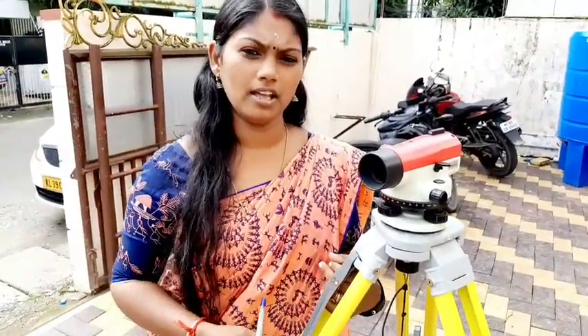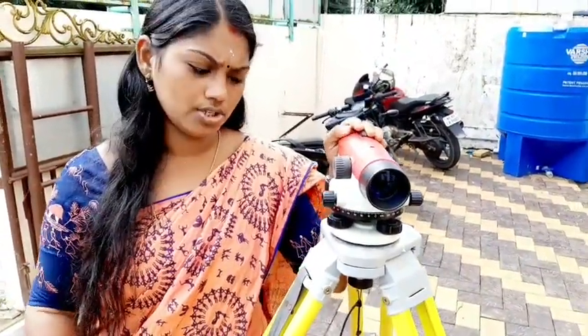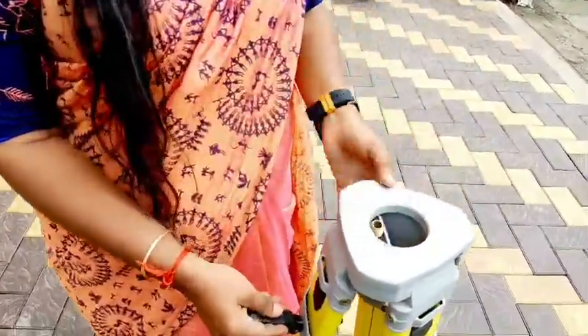Today's topic is Leveling. Here we have four levels — there is a wide level here, a fall level here, and this is a leg adjuster.